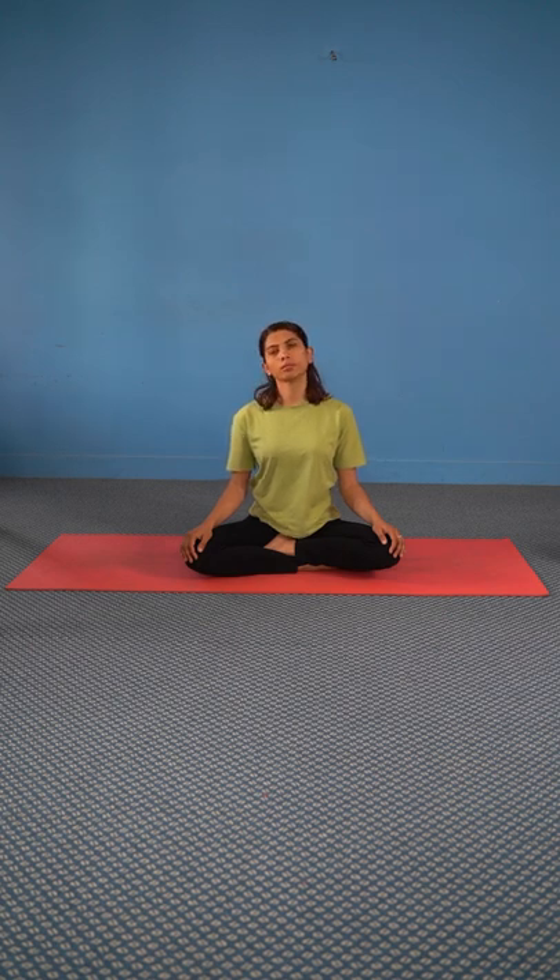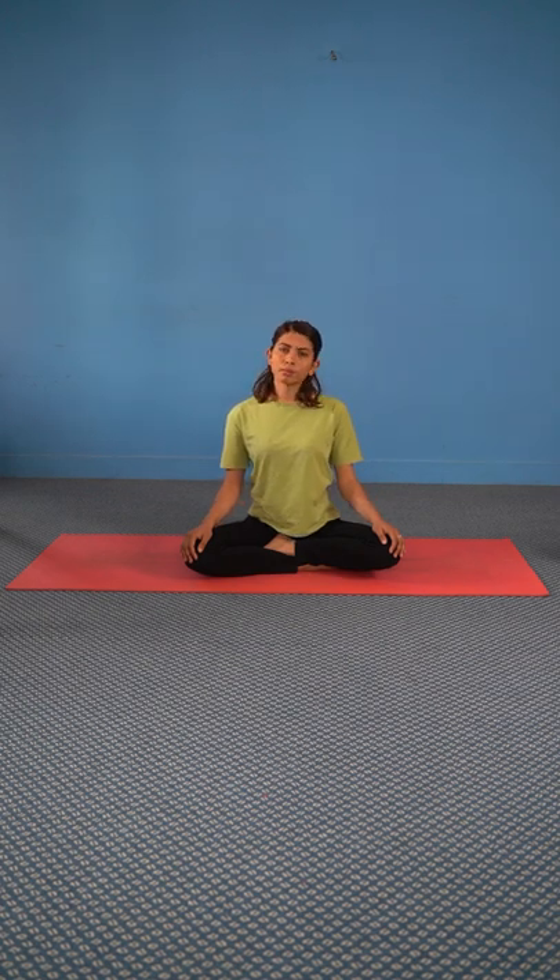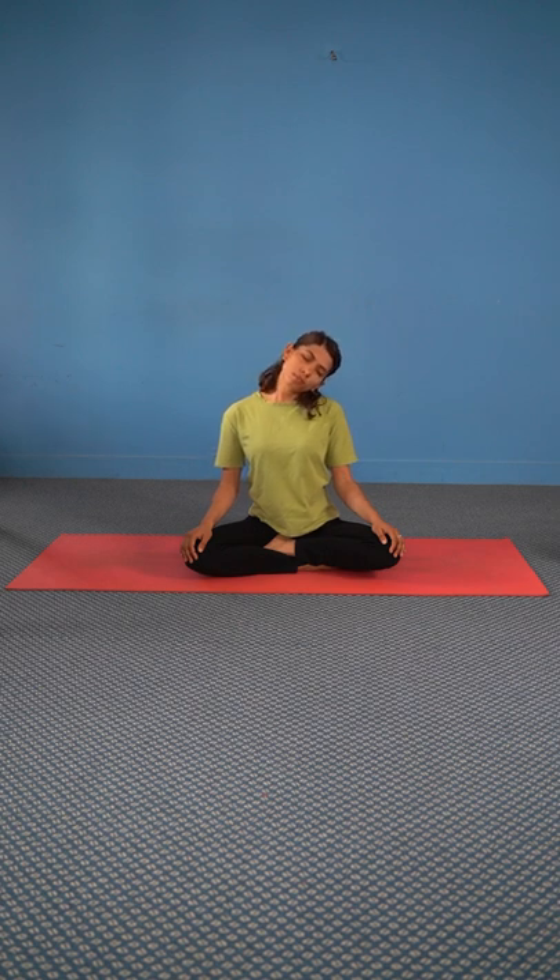Now exhale and bend your head towards the right, try to touch your shoulders with your ears. Inhale, come to the center, and exhale to the left. Repeat for 10 times.